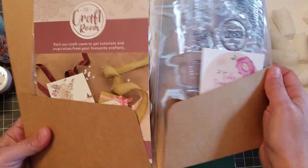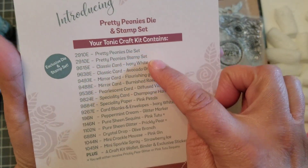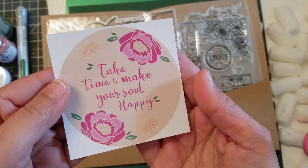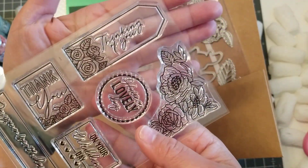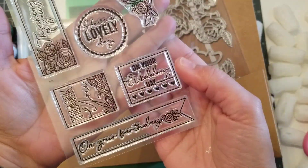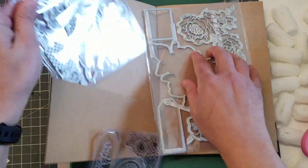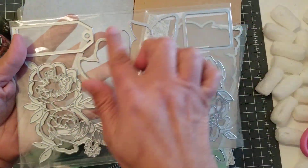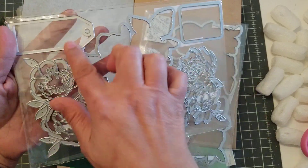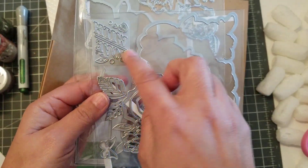Plus you get the dies for the month. You get this little card that tells you everything in the kit. You always get a sticker. You get stamps, and it says thinking of you, have a lovely day on your wedding day, you're beautiful, thank you. And then these are the dies. This flower — oh my gosh, it's beautiful. You get the layering, the back one, and then the layers. You get the tags. This one is so beautiful. You get a little one that says with love.